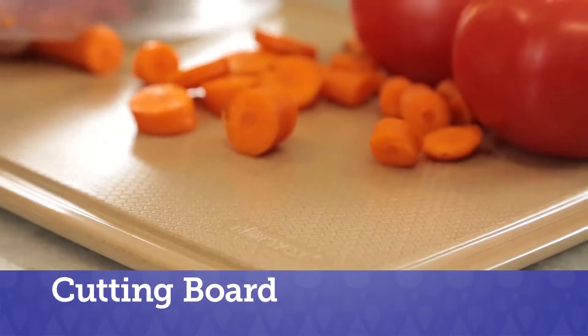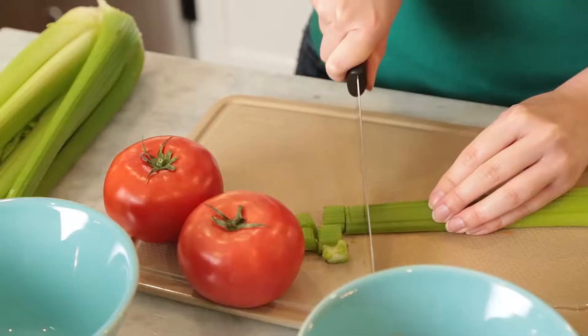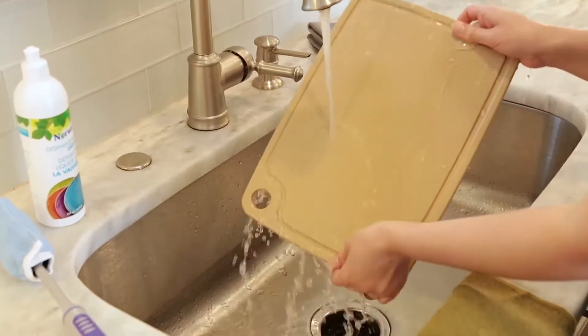Reduce your plastic use and ditch your old plastic cutting board. Modeled from natural rice husks, the Norwex cutting board is the essential kitchen tool. It's made from biodegradable materials and is extremely durable to protect your counters from knife damage. It's easy to clean